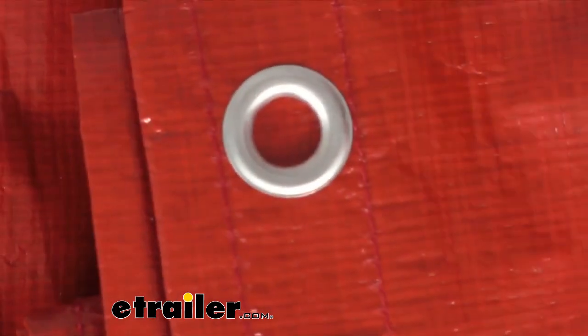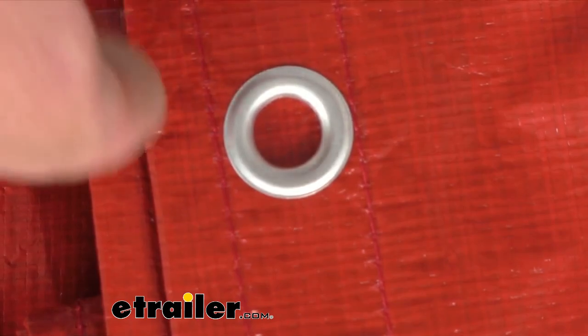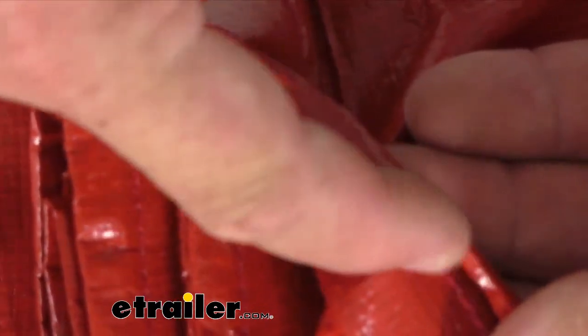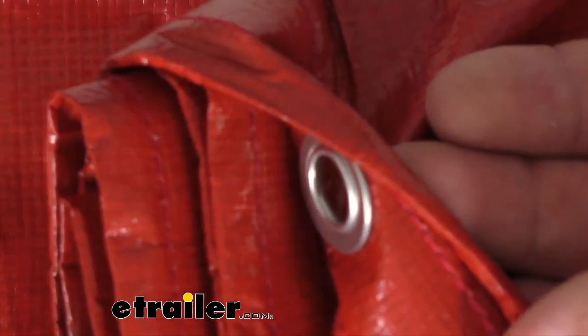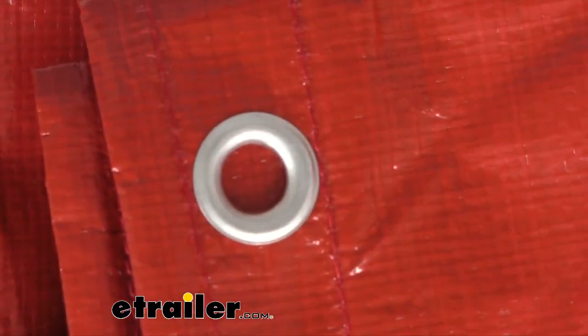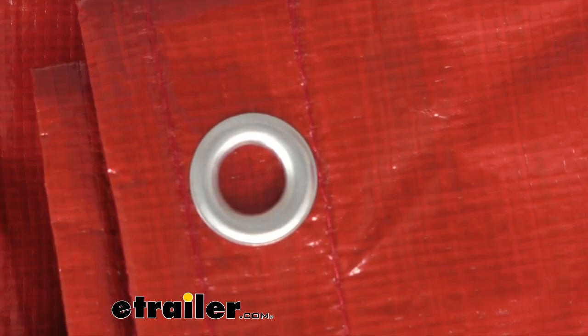This is a nice three-layer hem with two rows of reinforced stitching, and that's going to ensure superior grommet attachment. Right here where this grommet's at, they've done reinforced stitching on both sides. You can see the threading there on the stitching. The polyurethane coating on the tarp is going to resist the UV rays and the harsh weather, and that's going to help prevent shrinking, rot, mildew, that kind of stuff.